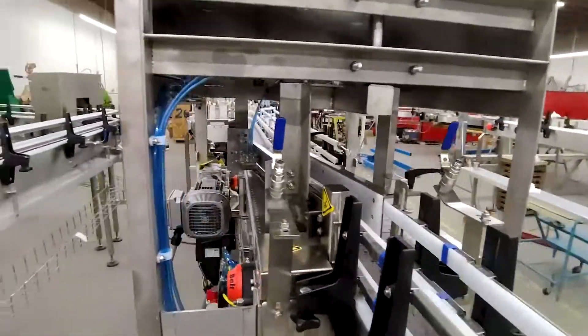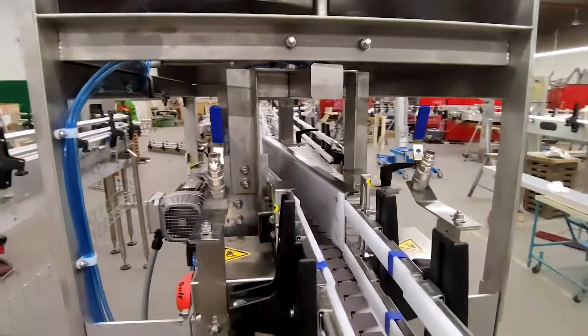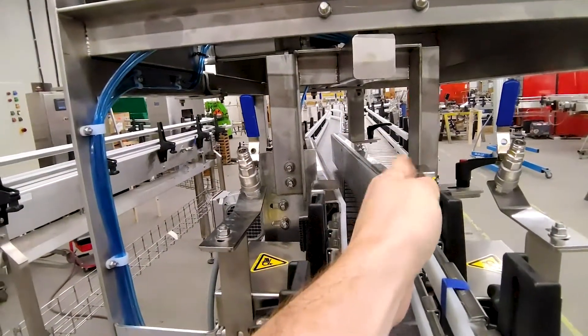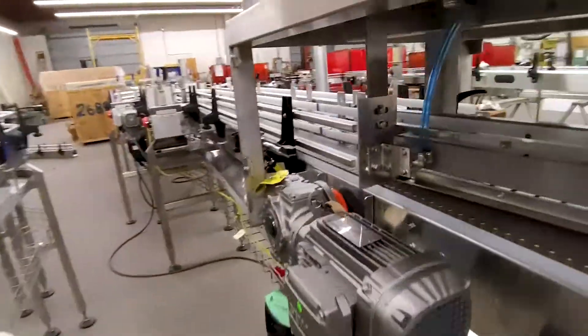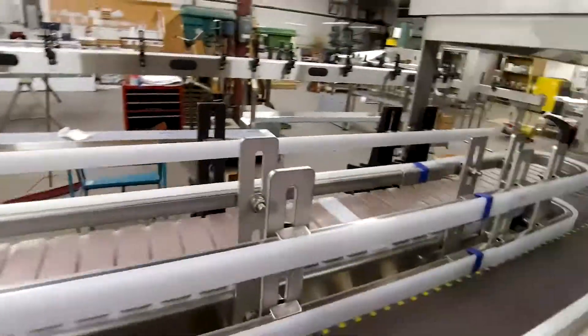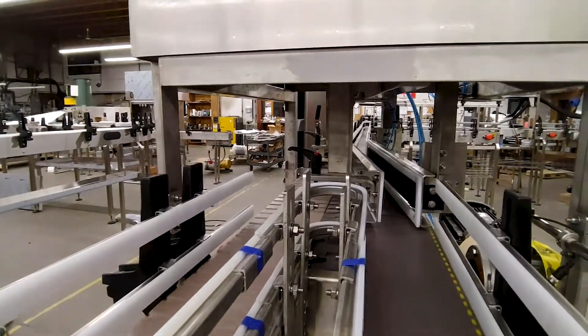This is a laner. The cans come in single file and this machine cycles back and forth to put the cans into two different lanes. On the outfeed it has two conveyors where the cans can go through, so basically you're going from single file into two different lanes.